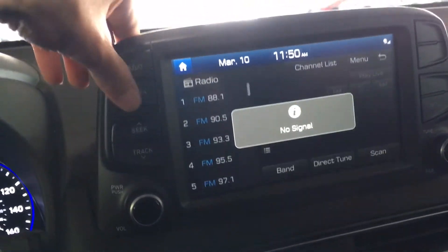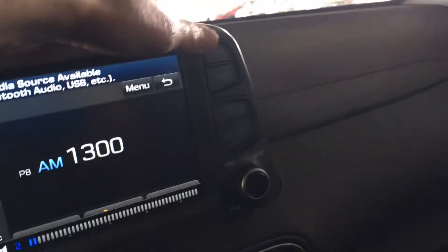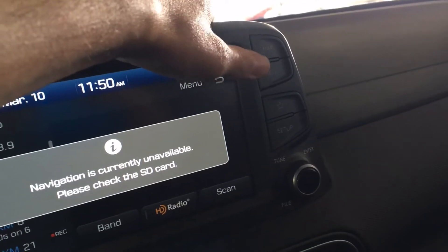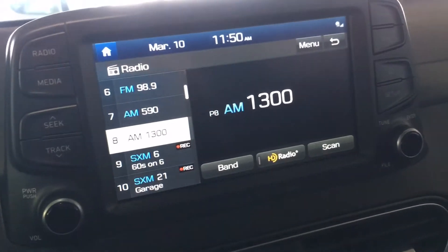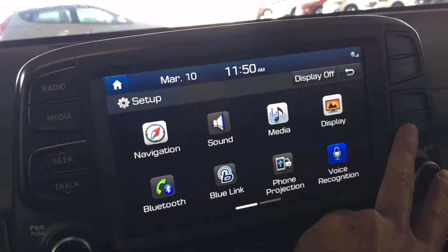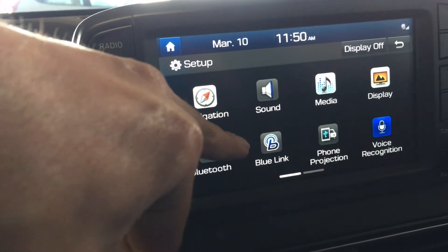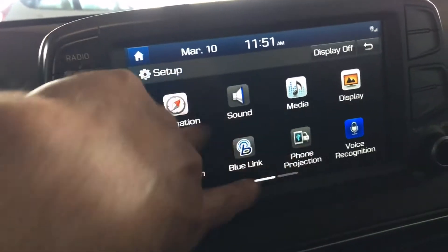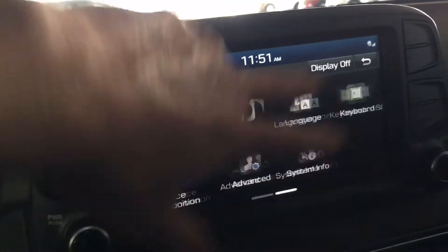There are different settings for radio, media, as well as the map and navigation — I don't have the SD card in right now so nav is unavailable. We also have setup where you can access Bluetooth and the Hyundai Blue Link, which is pretty similar to OnStar. It's a touchscreen, which is a nice feature, and there's a screen saver as well as voice recognition and different modes you can access.